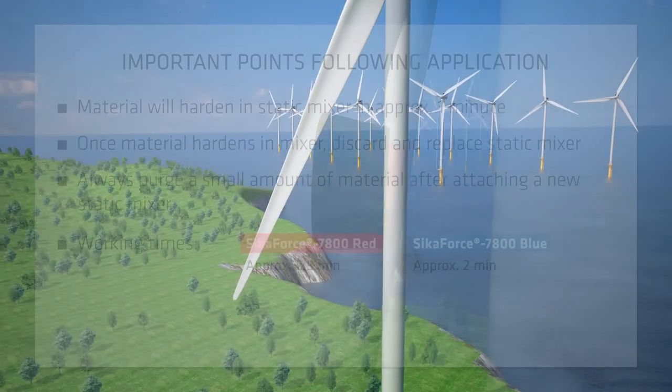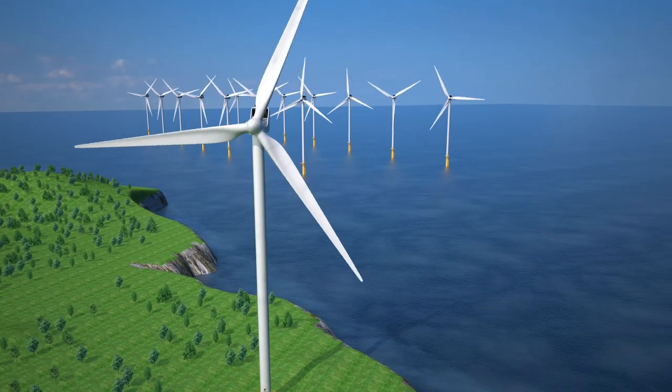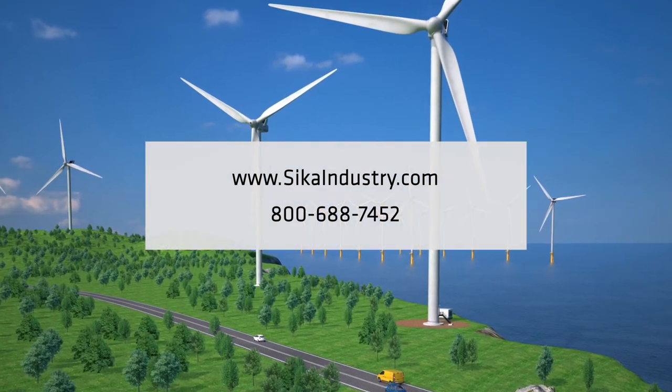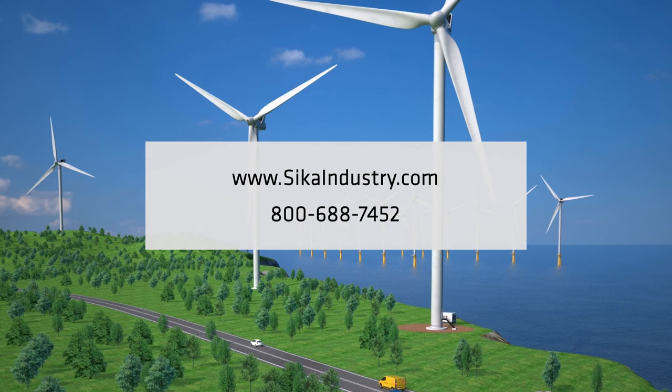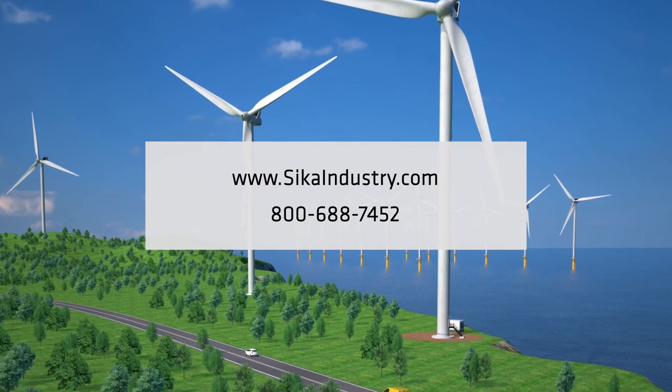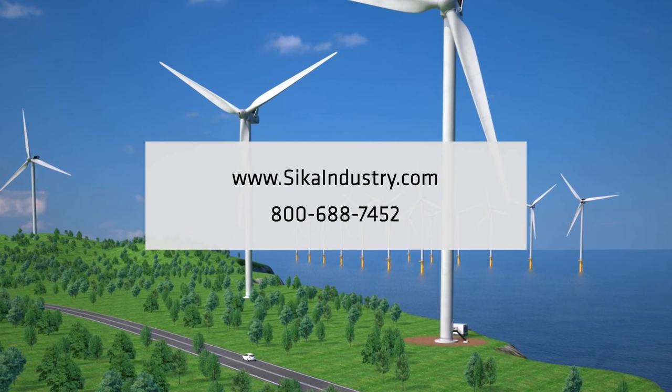If you have any additional questions on Secaforce 7800 Red or Blue, contact your local Seca sales representative. Visit us online at www.secaindustry.com or call us at 800-688-7452.